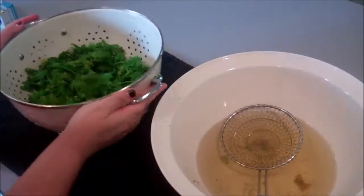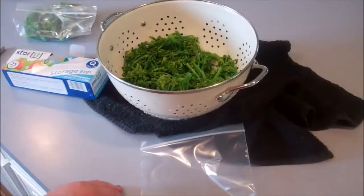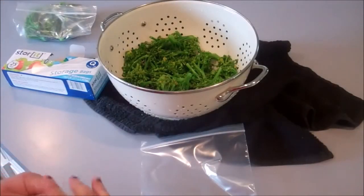I'm going to let this sit for a little bit and just sort of drip dry, and then I just store it in labeled freezer bags.